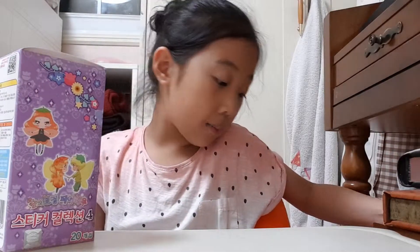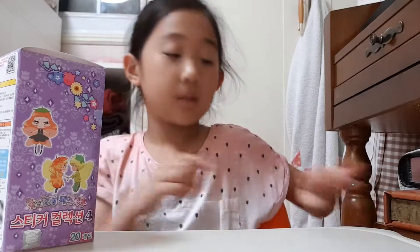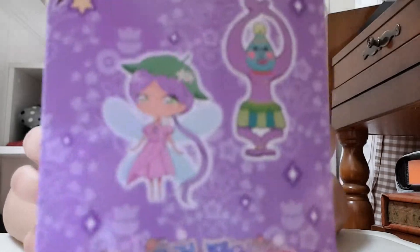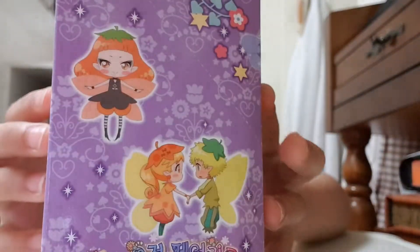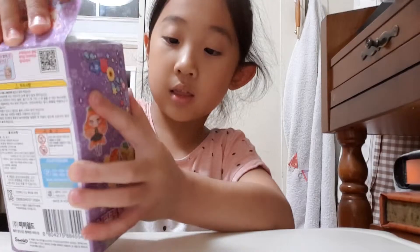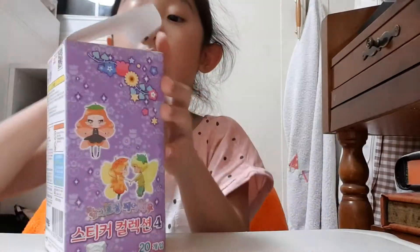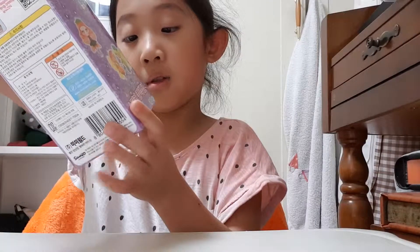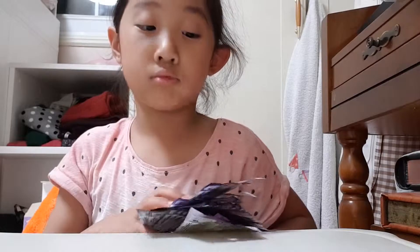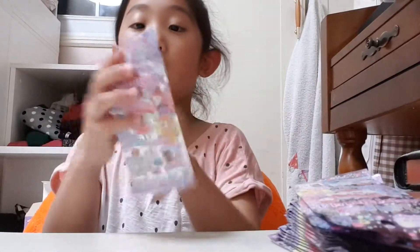So without further ado, let's begin! Here's a close-up — this is series four. You can get one of these and one of these. There are 32 stickers to collect, 20 packs total, with six stickers per pack: two deco stickers, three normal stickers, and one glitter sticker.